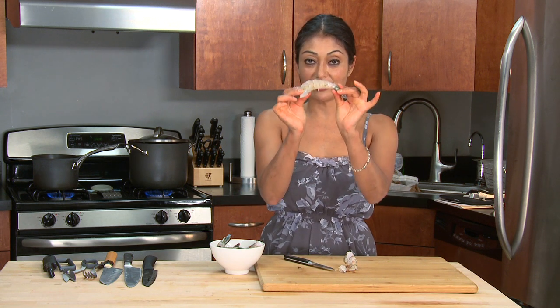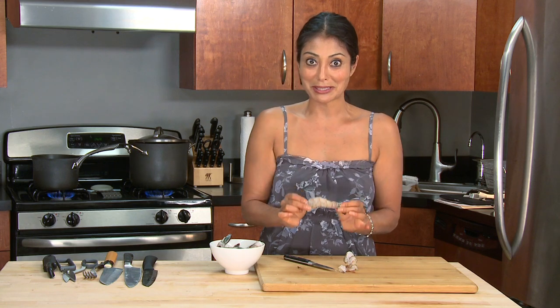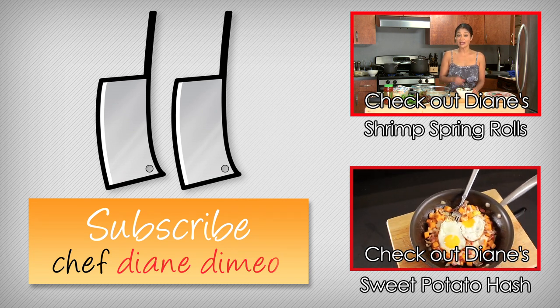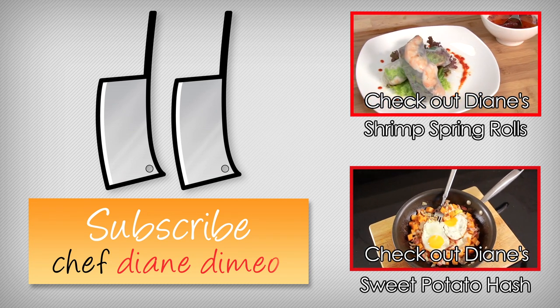This has been a Bootleg Tip on how to devein and clean a shrimp, and I'll see you next time. I am chef Diane DeMayo and today we are making one of the most sexiest date night foods — we are making a shrimp summer roll. Simple, easy and super fun to make.